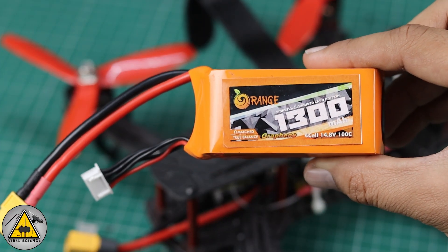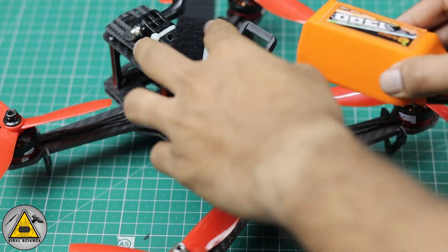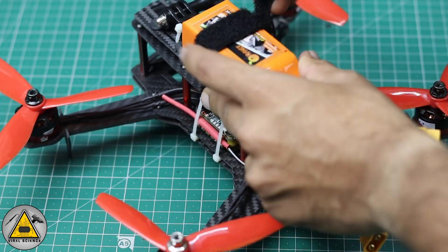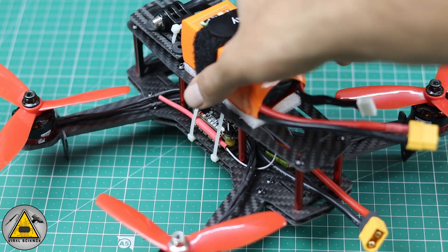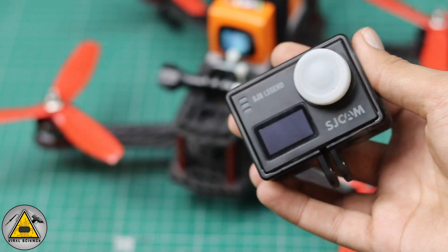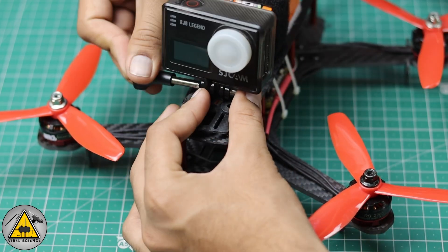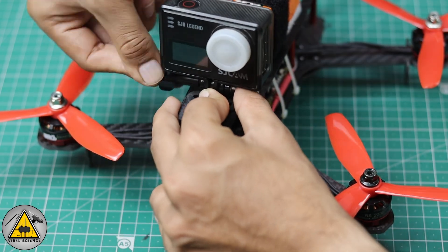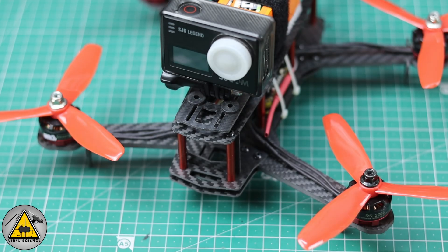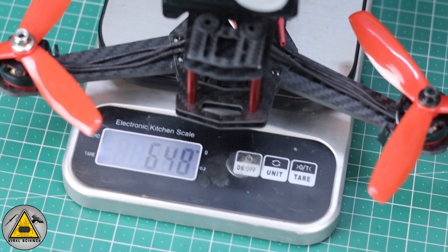I'm using an Orange 1300mAh 100C LiPo battery — a 4S battery. I'm also placing a sponge between the frame and the battery to absorb shock. I'm also connecting an SJ6 Legend camera, though you can connect a GoPro if you have one. You can also connect FPV cameras and view the FPV feed with goggles. The total weight of my FPV drone with the camera is 648 grams.